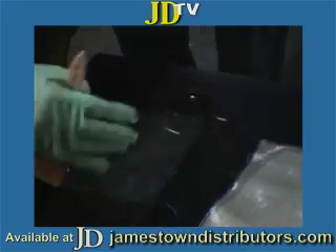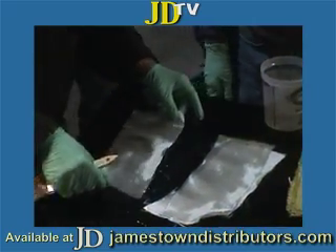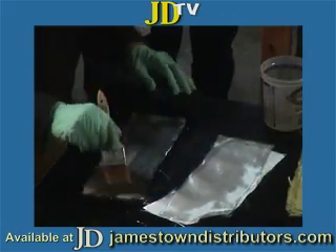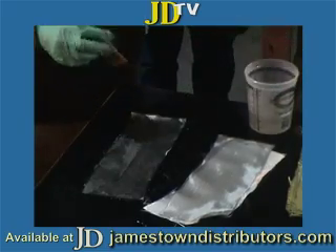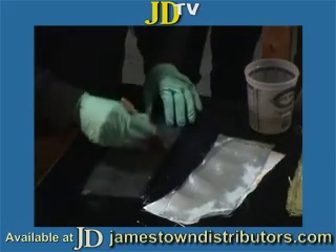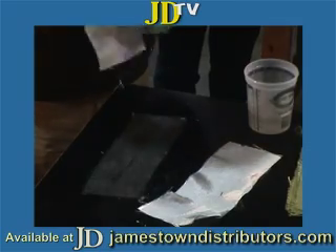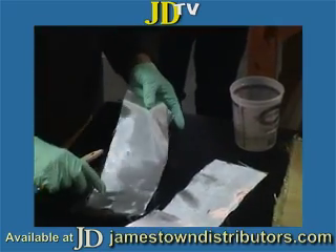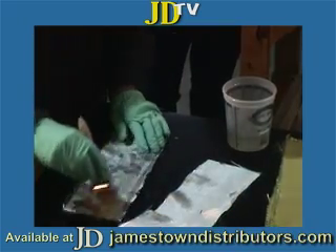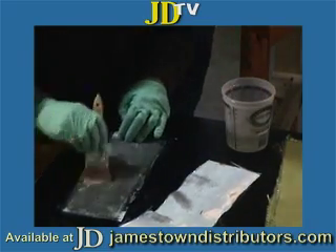The thing to notice here is that the cloth really wets up fast with epoxy — cloth and epoxy are just made for each other. You can see that this epoxy is cold and thick, which is really not the best situation, but even so it just wets up beautifully. You can also see that the cloth is really hard to keep in line — it's not woven, it's not stitched, it's not mechanically attached together, it's just held together by the weave itself.